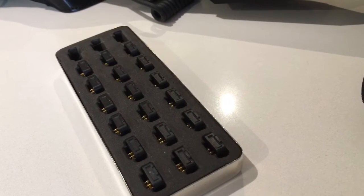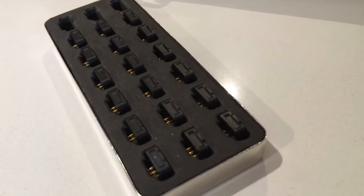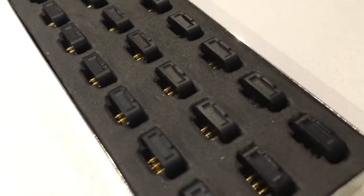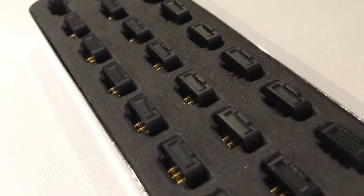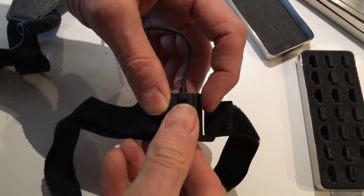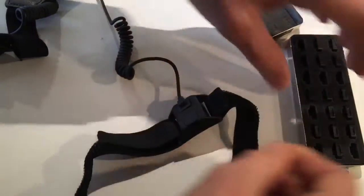Hi there YouTube, this is Mark. After my first unboxing video of the Perception Neuron, I decided to make more of a review video to check out how everything works.